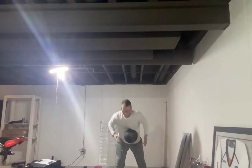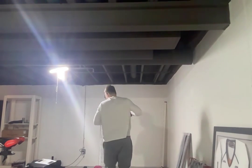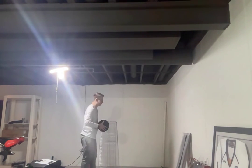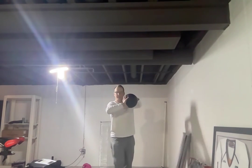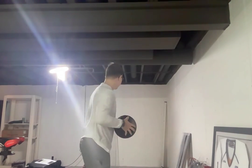Chest press is simply like you're passing a basketball against the wall, but we want to use a little hop to get going, so it's more of a plyometric. Hands are like this on the med ball, like you're passing it — you're gonna jump forward and throw it. I'll do an example right now.